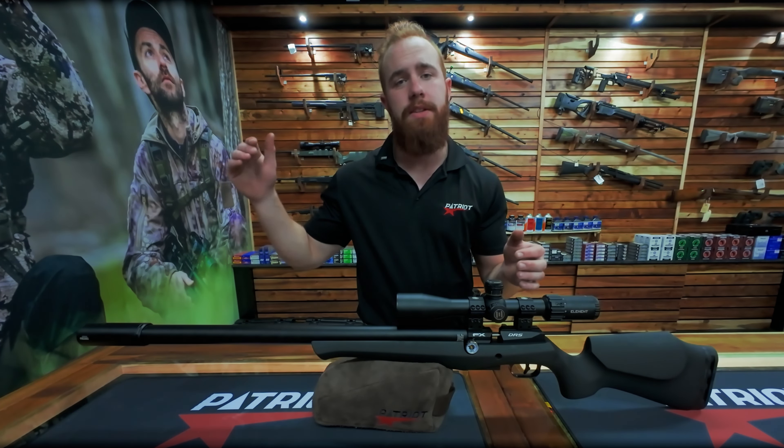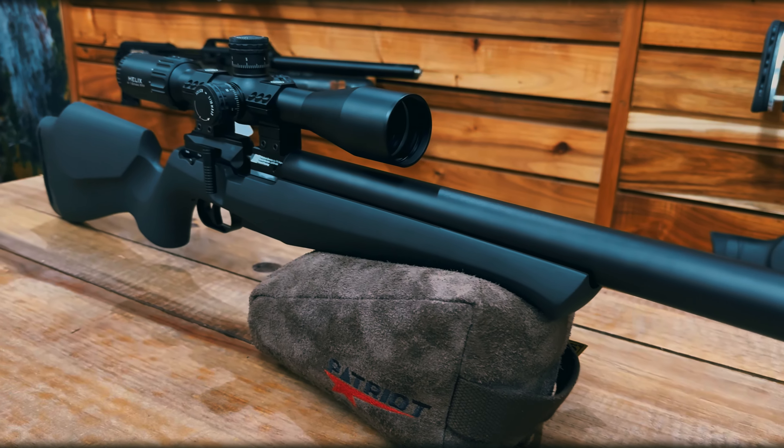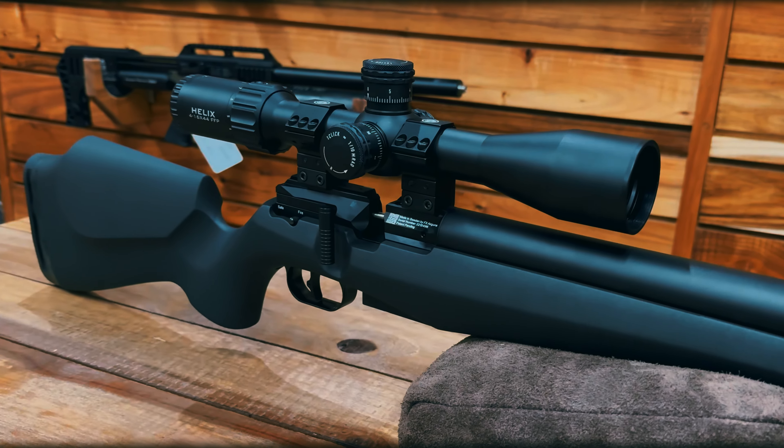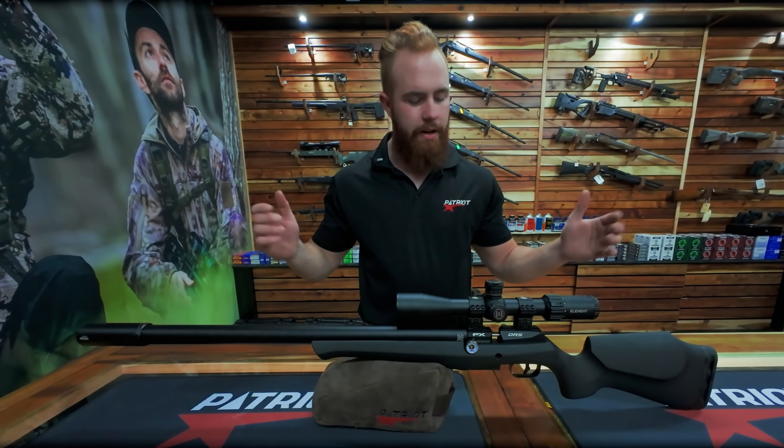This rifle here is the 600 that we have. You do get it in 500 and obviously the 700. You get it in the pro version — the pro version comes with a decent solid chassis. In this version you get the synthetic, and then you also get the wood, though the wood is still coming. We'll have a video on that as well.